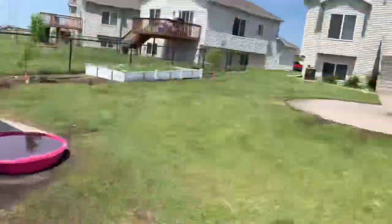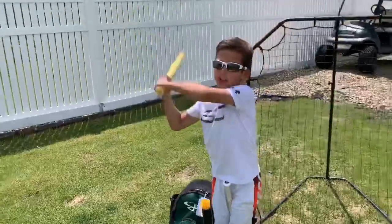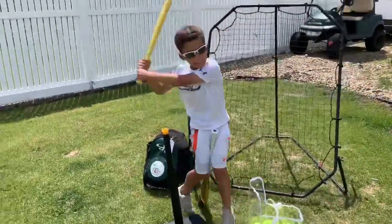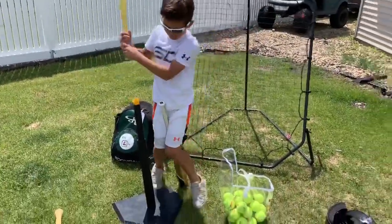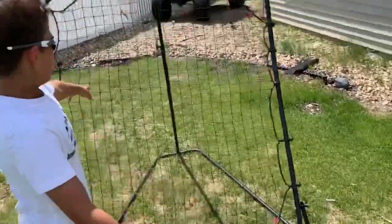Next we have many tennis balls - like a lot of tennis balls, my dad just got them. There are more over there as you can see. We also have this little ball with a plastic bat - nice bat.